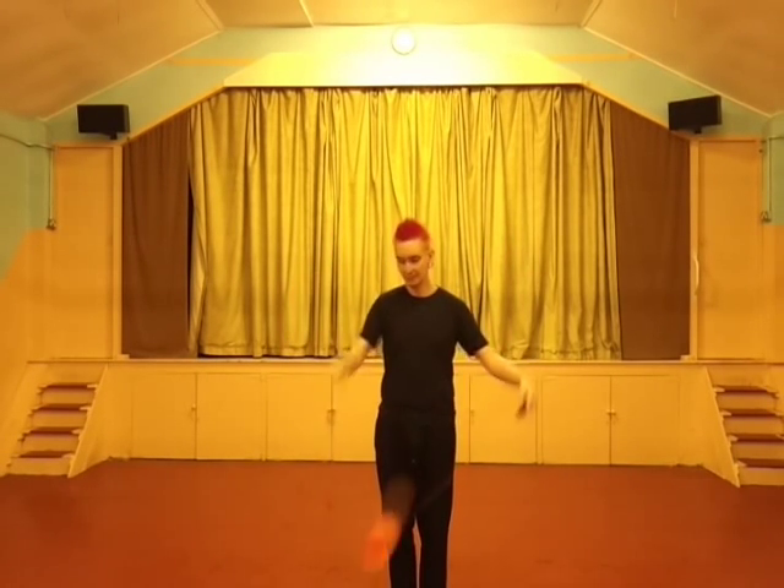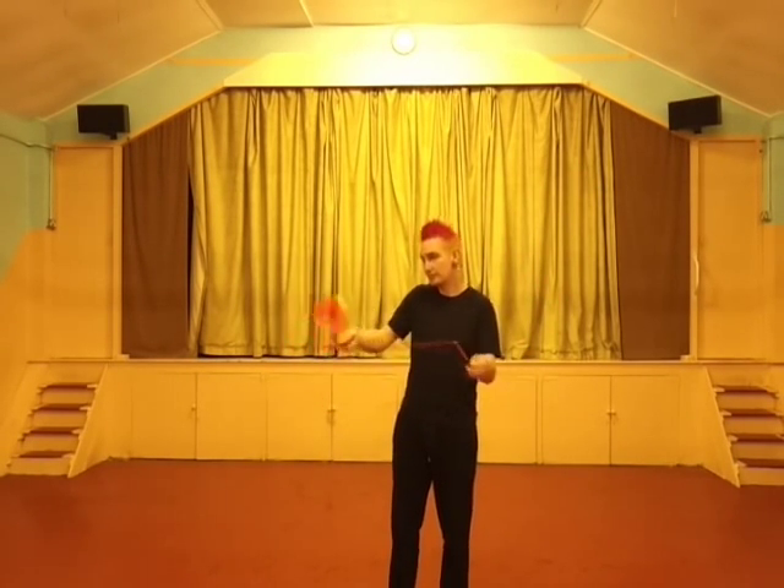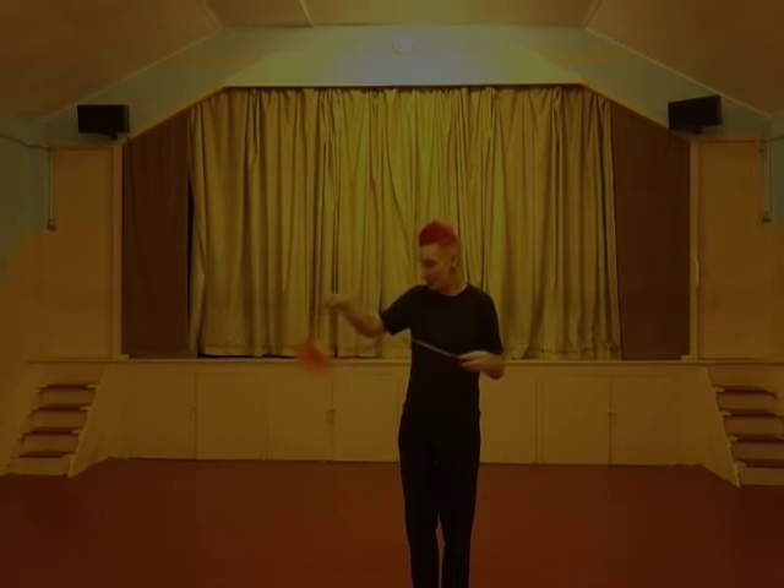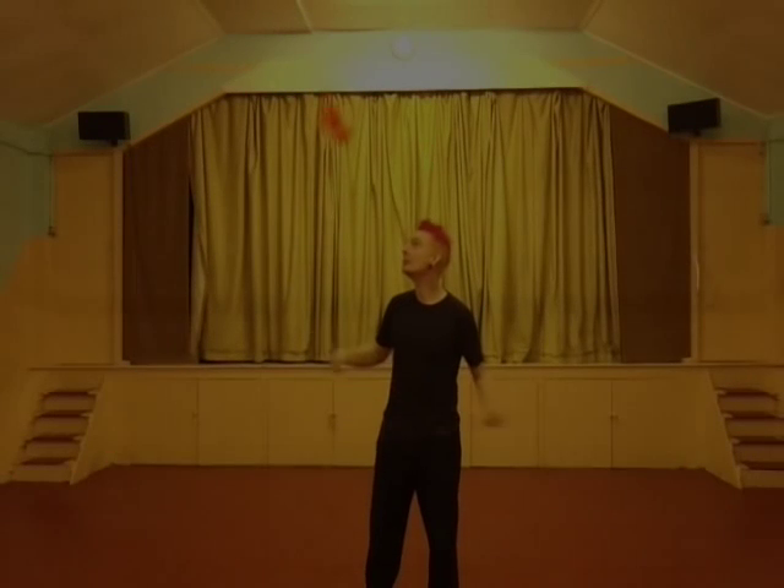Of course, singles, doubles — we can also do triples. We go one, two, three, and we get three circles to unwind as well. And four, and five, and six. If you've got enough string, you can do as many as you like.